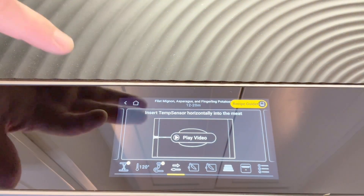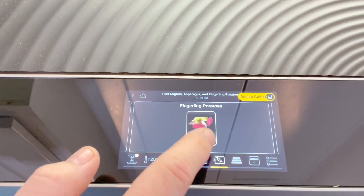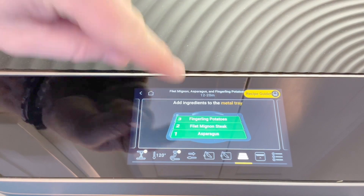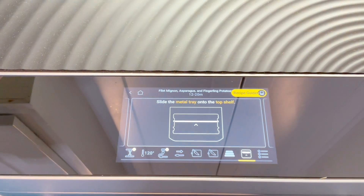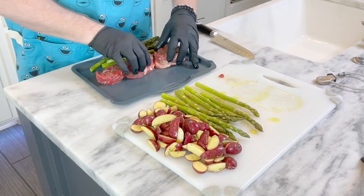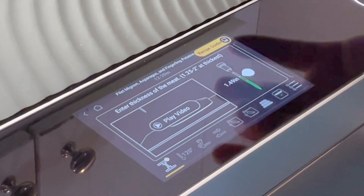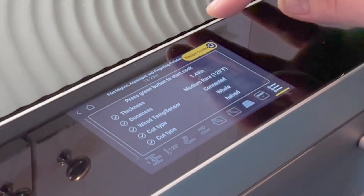Then we go here — how you want to put your probe inside the food, what we're cooking. Potatoes. And then this is what's slick: where do you put everything? Based on the zone of the product — asparagus, the steak in the middle, and the potatoes on the end. So we're gonna build our tray just like it shows here, and then it shows us exactly where in the Brava to put it. It won't let you do it until it's ready to go. That's pretty slick.